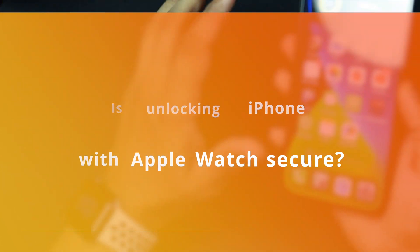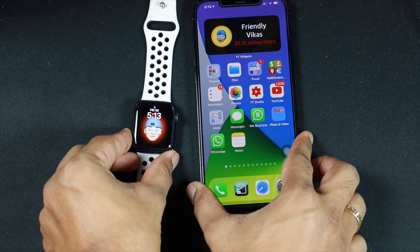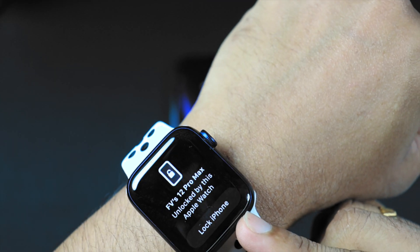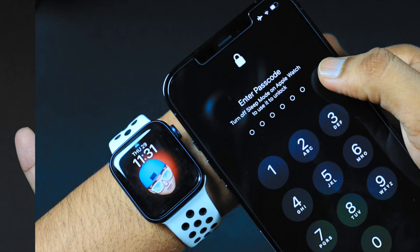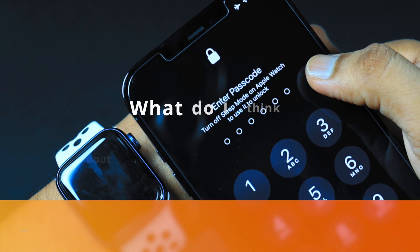Apple has given thought to the security aspect of this feature. Your iPhone and Apple Watch need to be within range — if it's more than 10 feet, it's not going to work. Also, you can lock your iPhone immediately after it unlocks. And when you have sleep tracking on on your Apple Watch, this feature will not work.